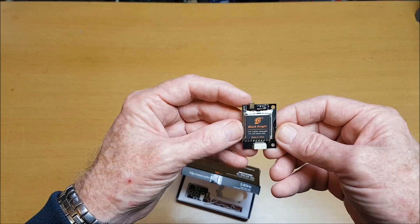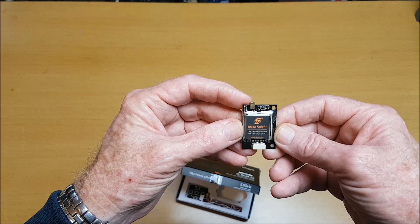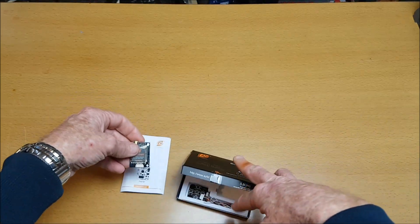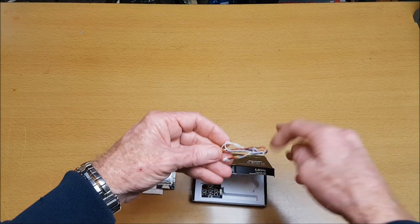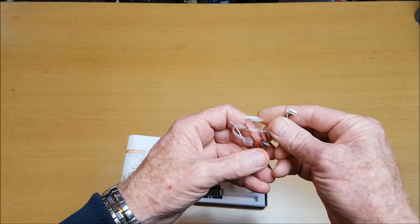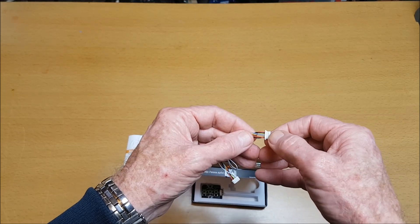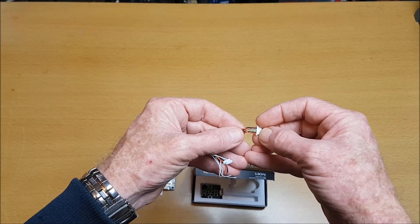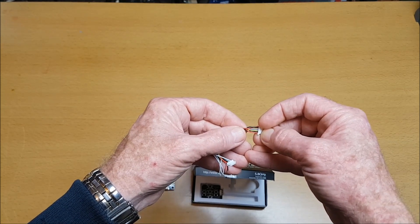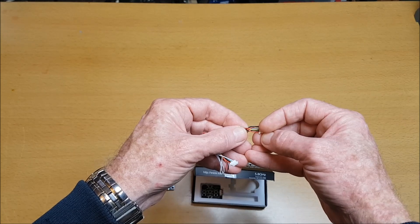This is switchable from 0.1mW pit mode, to 25mW, 200mW, and up to 400mW. We also get a 6-pin cable going to a 5-pin connector. Looking at the pin-outs: the top red wire is 7 to 28 volts positive in, black for ground, blue for OSD control, yellow for video in, and the remaining black ground and red are for 5 volts out.